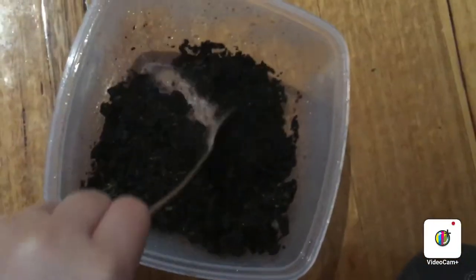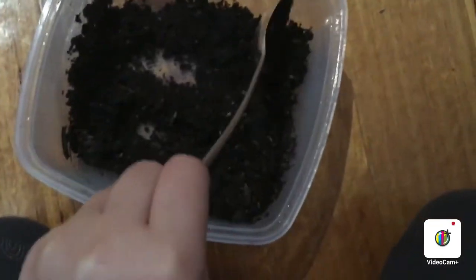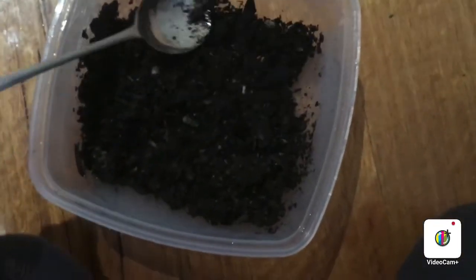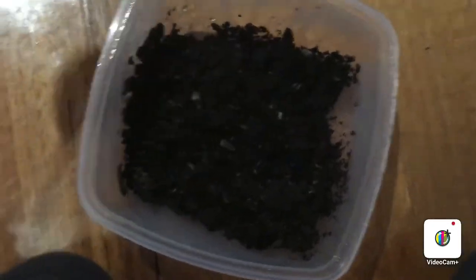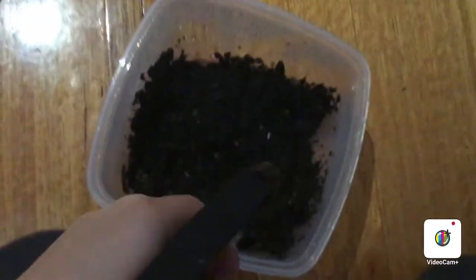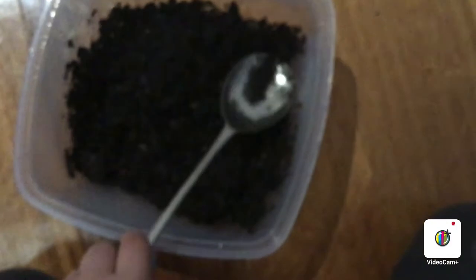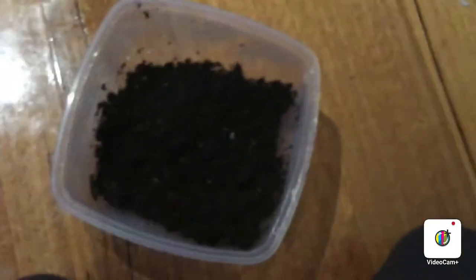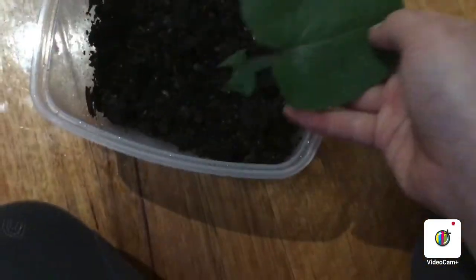Spray again so you get all the sides. When you do a snail spray and you want your snails to be feeling like they're in the wild, that's why these plants come in handy.